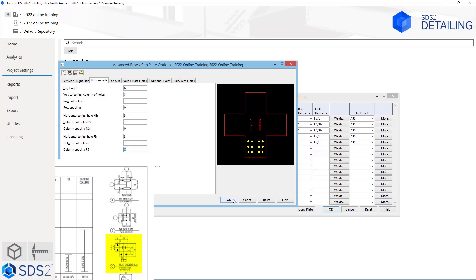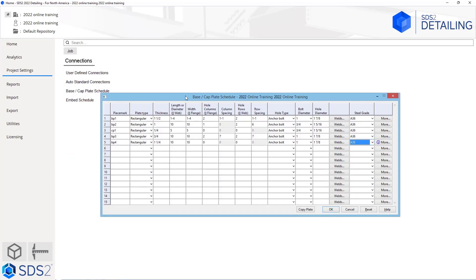We are going to go ahead and say okay. As soon as we say okay, we can see our more button now has an information indicator next to it, indicating that we have filled out information in there.